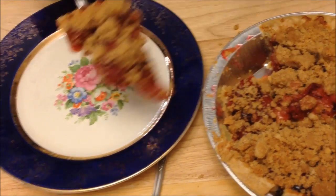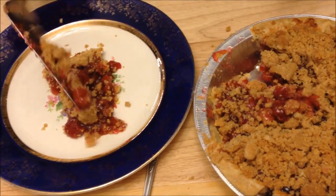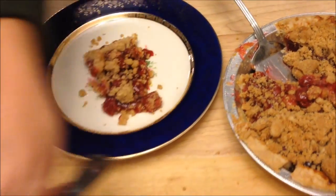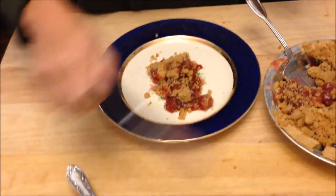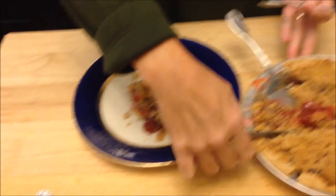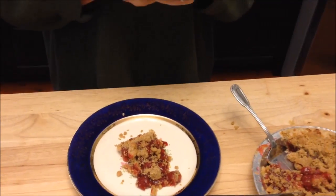Yeah, I think if you let it set it would be a lot harder. Kevin's saying I should have waited the full two hours — I waited an hour and felt like that was long enough. It would have just thickened up more. I don't care if it's running on the plate a little bit.